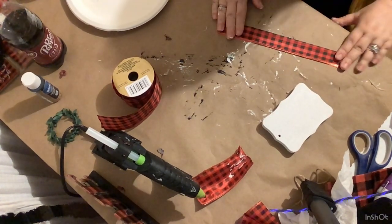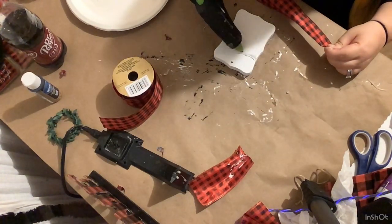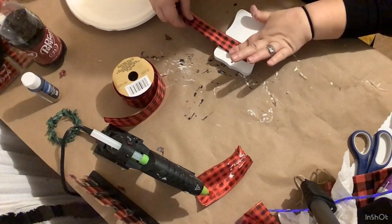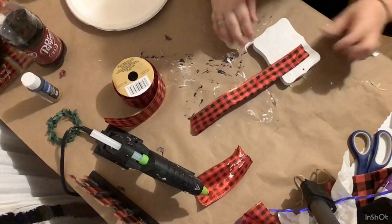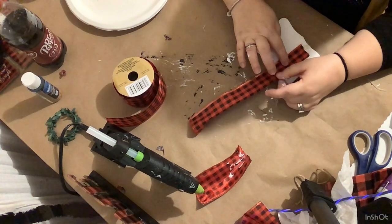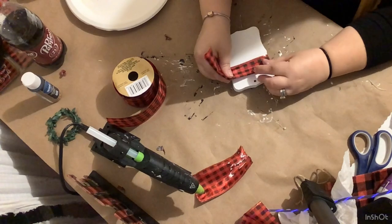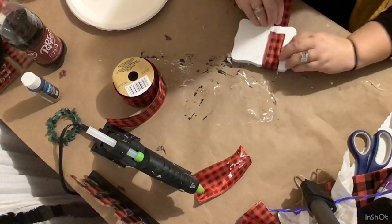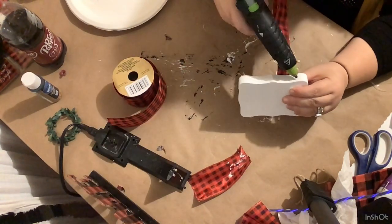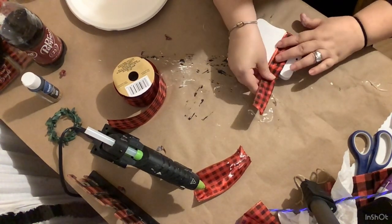I folded it in half because I didn't have any thinner ribbon — being at home, my craft room is a wreck and not organized at all, so I cannot find anything. I start on the back and glue the ribbon down, then open it up and glue it together so it won't slip or come open. We're basically just wrapping it around the tag — this is super super cute.